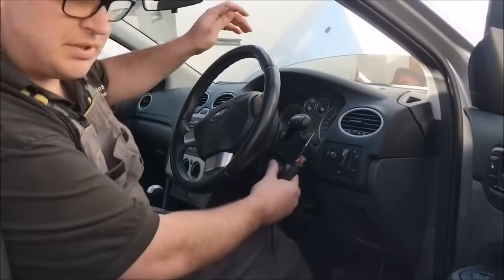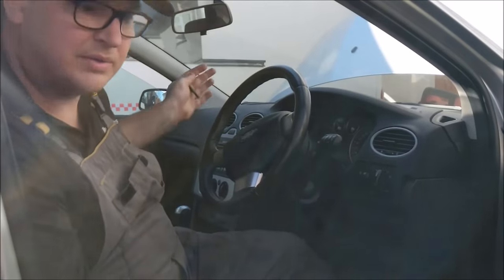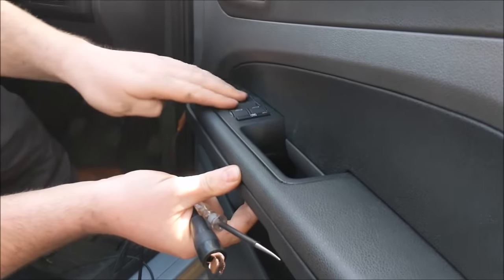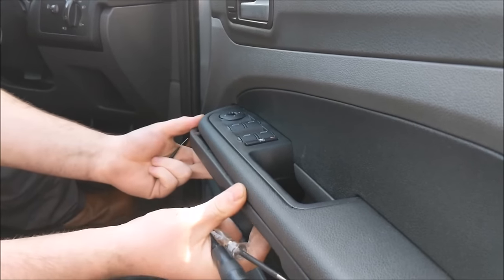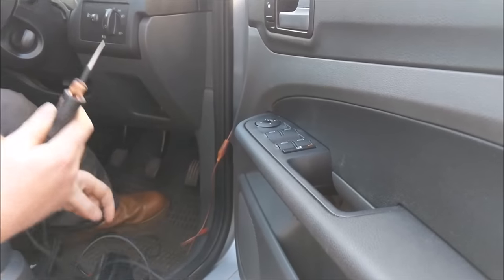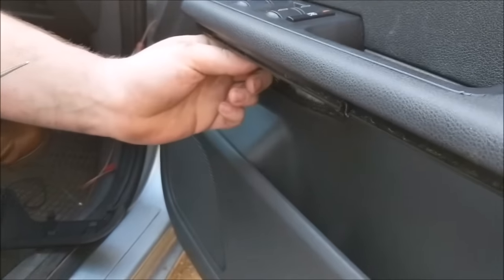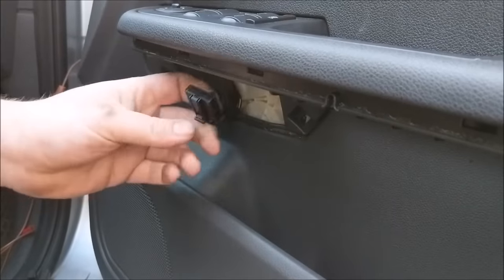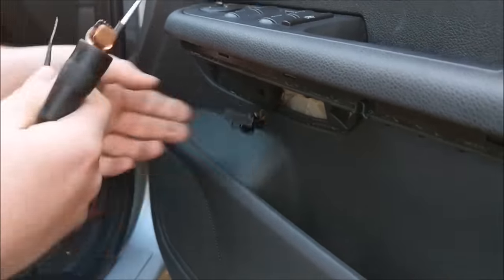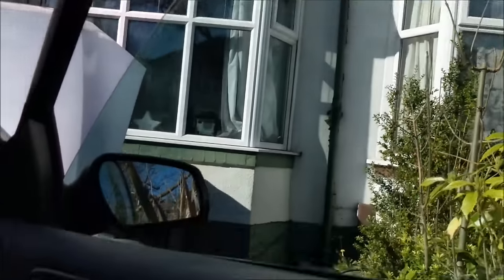So on this Ford Focus, we're going to go to the ignition and put the ignition switch to on so all the modules are paired up. You're going to access the bottom of the switch back here — on this Ford Focus you just pull this button panel off, and under here you've got a multi-plug connector. Undo that, and this is what we want to work with. The windows won't go up because the switch is broken.